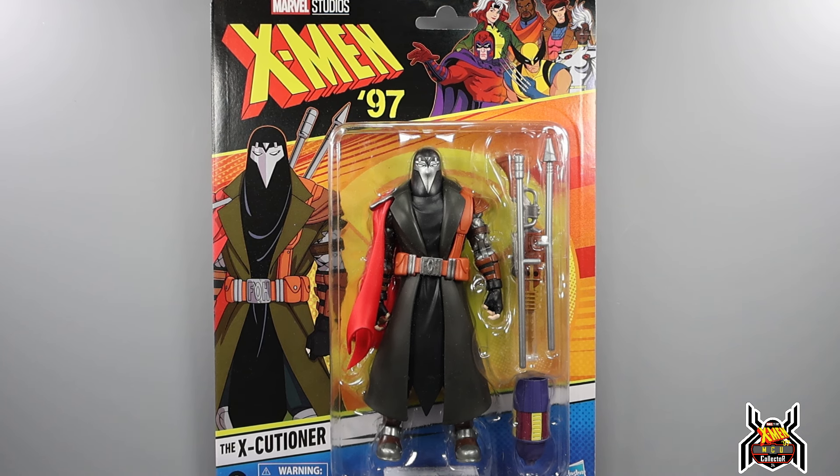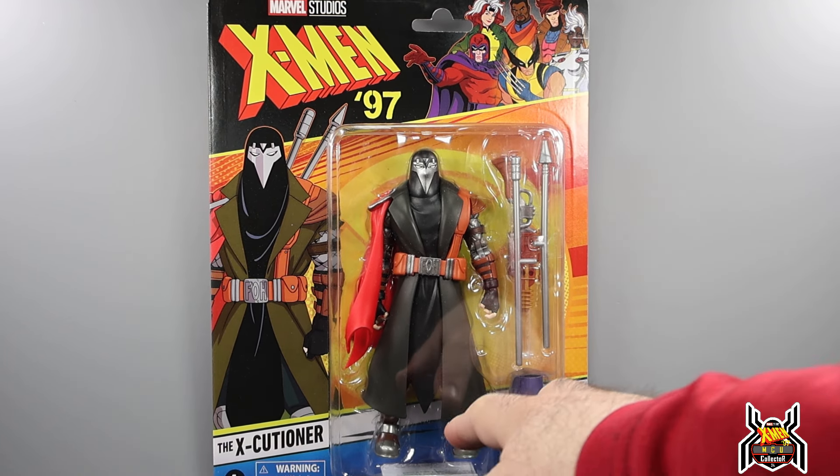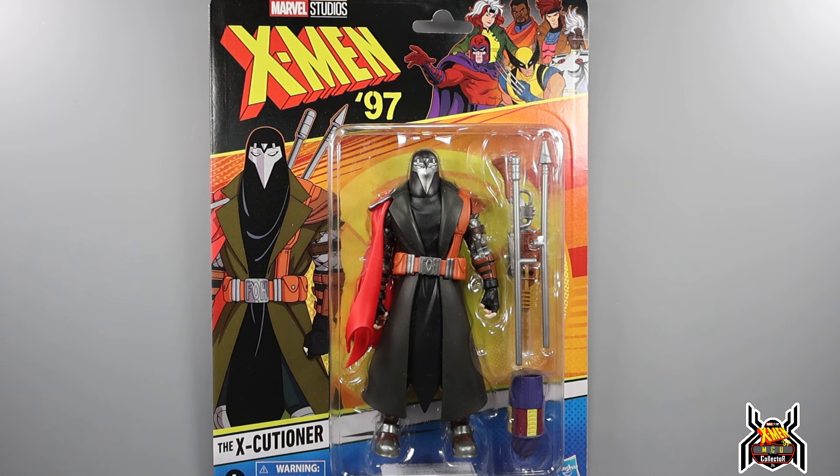Hey guys, MCU Collector here with another figure review. Next up is the Hasbro Marvel Legends Series Marvel Studios — now Marvel Animation X-Men '97, the continuation of the 90s series X-Men: The Animated Series. Here we have the Executioner, a character I'm not really familiar with — I just read a couple-sentence bio on him.